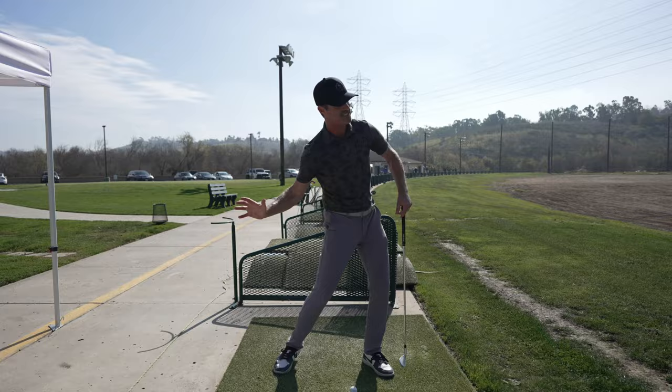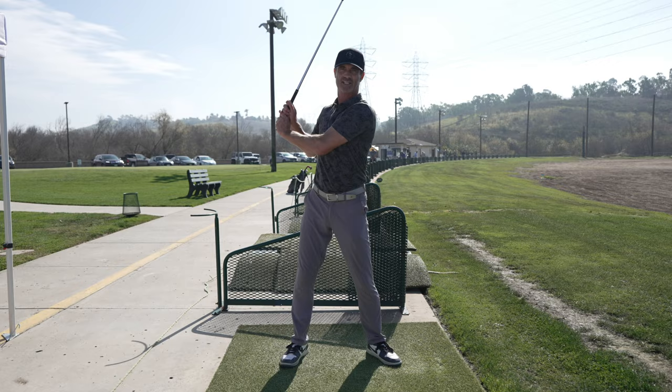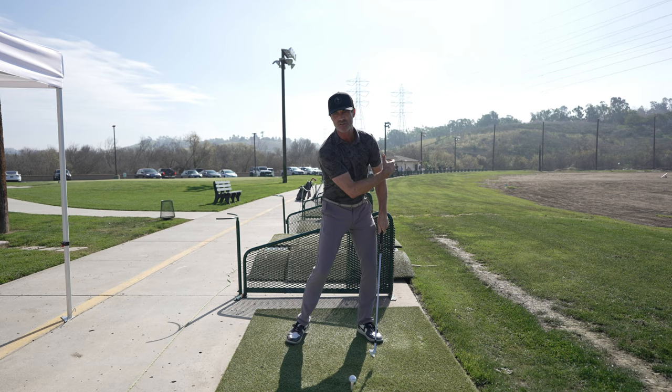If you haven't seen the previous two videos, I would definitely suggest you go back and watch them. What we're talking about here is tossing the takeaway as one example. We don't want to manufacture the takeaway because our whole body is going to help us do that. We want this club swinging — feel like we're swinging the club head and it swings back to us like a boomerang.